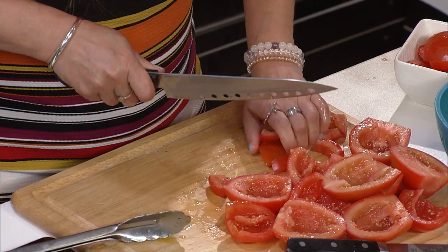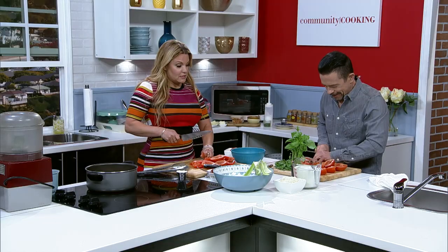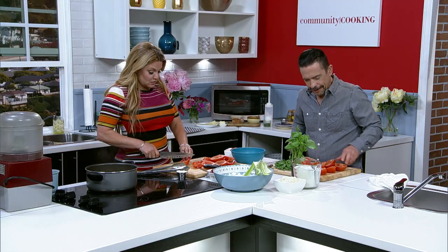You can't trust a chef who doesn't have sharp knives. And you just don't dole your knives out to just anybody.